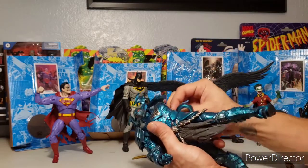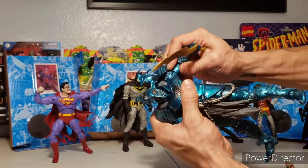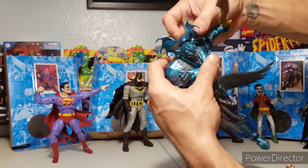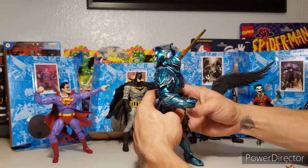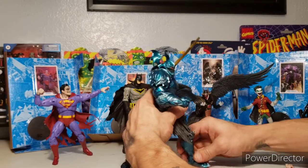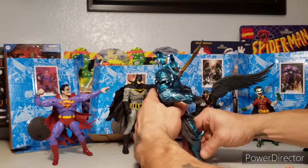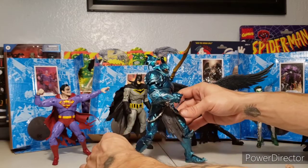And his accessory — this battle sword! You can see it's hard to articulate his arm far enough back to pose it properly, and the arm pops off. You're seeing it right here — this is what you're gonna have to deal with trying to pose him out. But we'll get there.